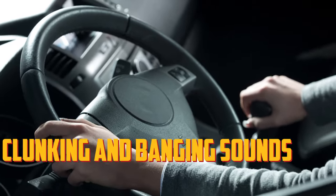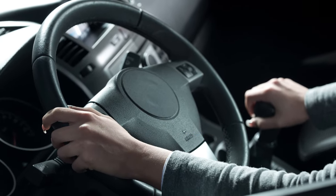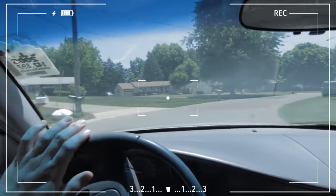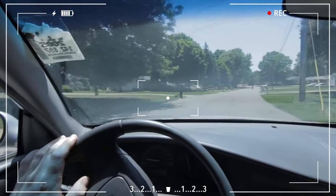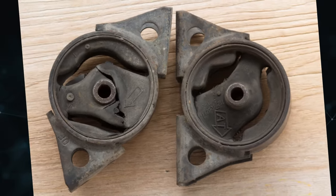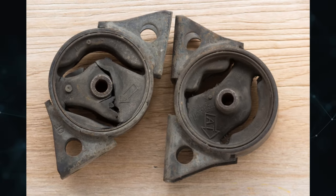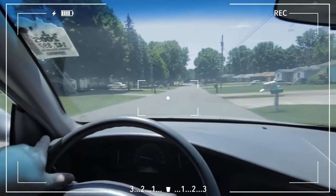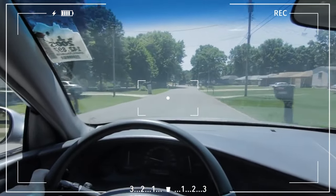Clunking and banging sounds. A loose transmission mount noise sounds like your engine is trying to escape. Metal slamming into metal is what causes the clunking. It changes position as the engine moves. When the mounts are in good condition, they firmly anchor everything, but they are no longer able to hold it firmly as they give out. It's unlikely that your transmission will fail outright, but driving the vehicle is not an option.